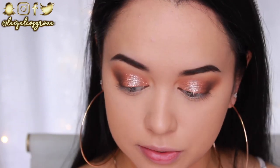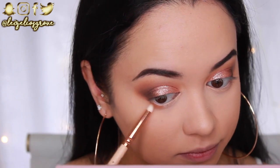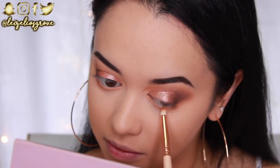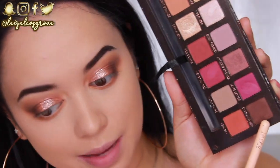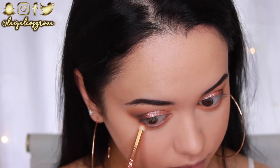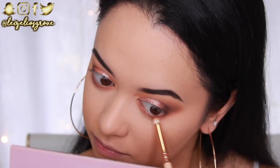Next I'm going to the bottom lash line, taking the shade Raw Sienna first with the Zoeva 230 Luxe Pencil Brush and running it along my bottom lash line, smoking it out. Then going back into Cypress Umber along the bottom lash line, keeping it much closer to the lash line to really help define the eyes.